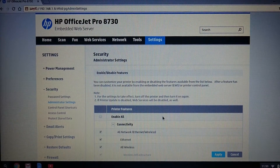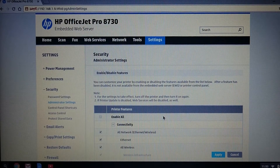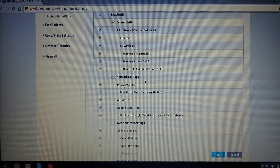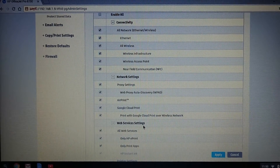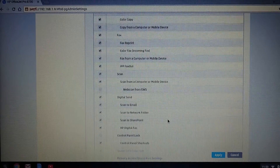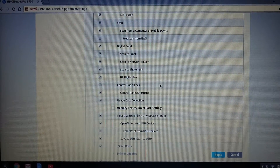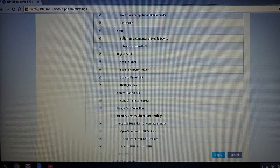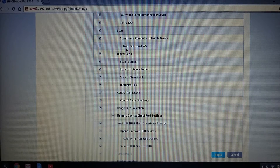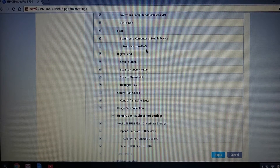Over here, you will see all the administrator settings for this printer. There is connectivity, network settings, web services settings, as well as printer settings, among other settings. Scroll down until you see scan, and there is an option for web scan from the embedded web server or EWS.